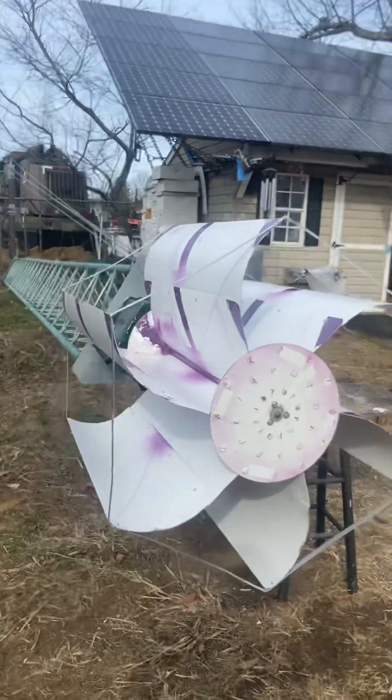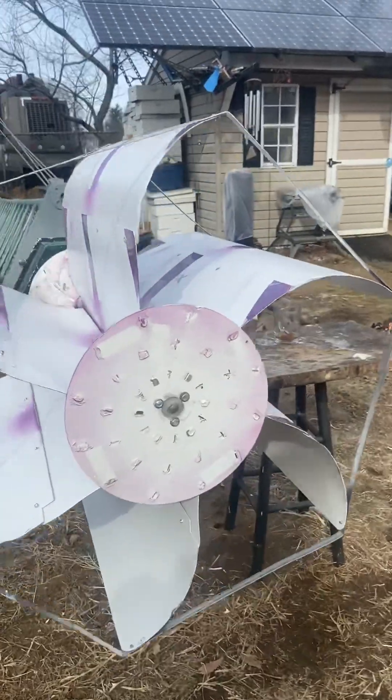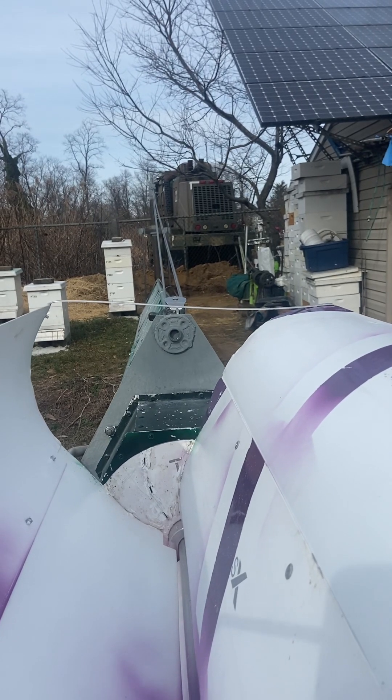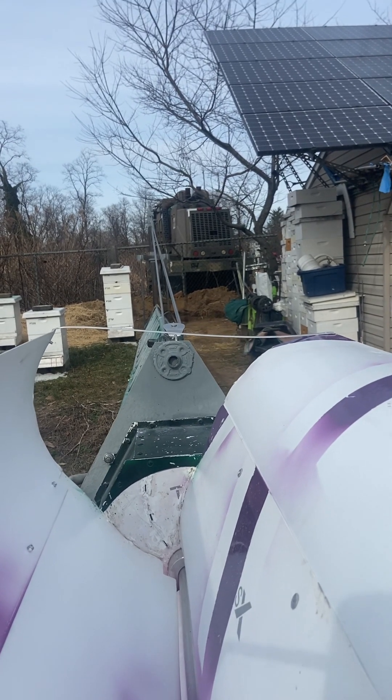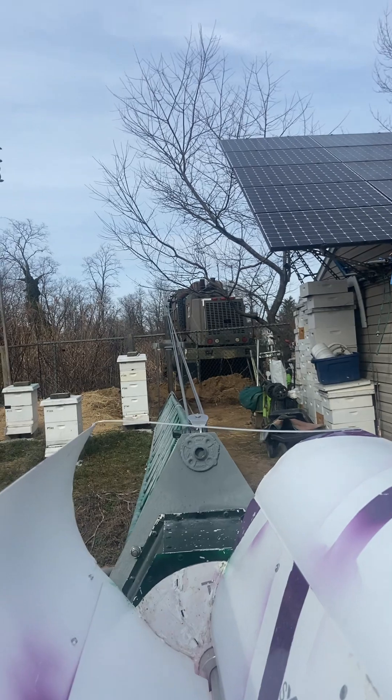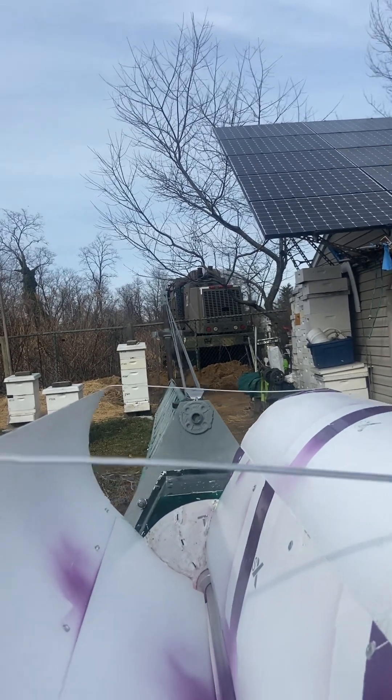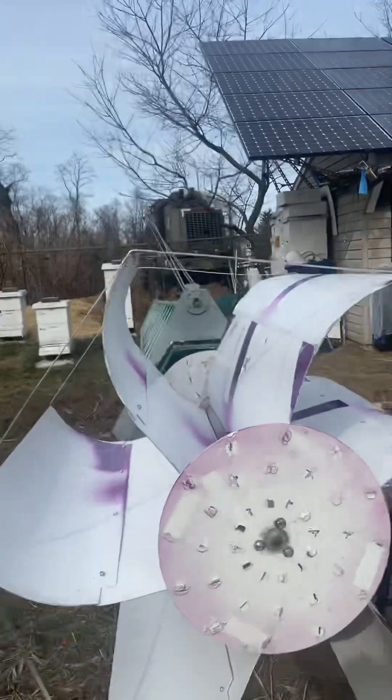I have to go back to Lowe's and grab some fittings. I need to take my half-inch, bring that up with a small nipple, then out 90 degrees, then another 90, and put my anemometer back up on the post so I can have wind readings when we do this testing.